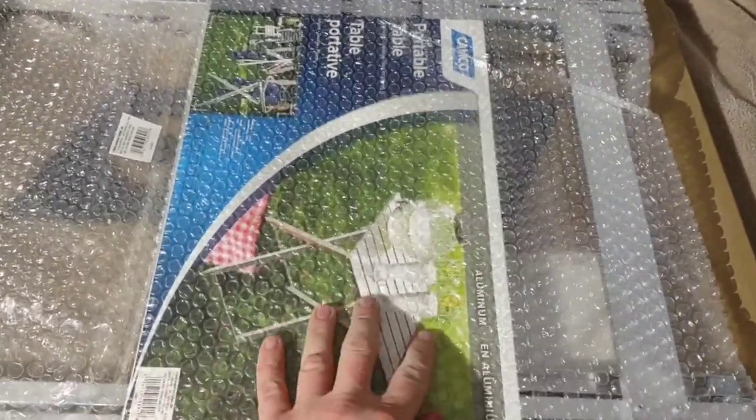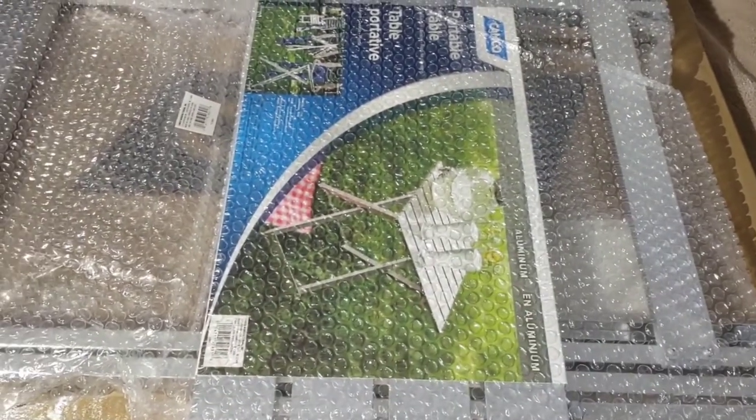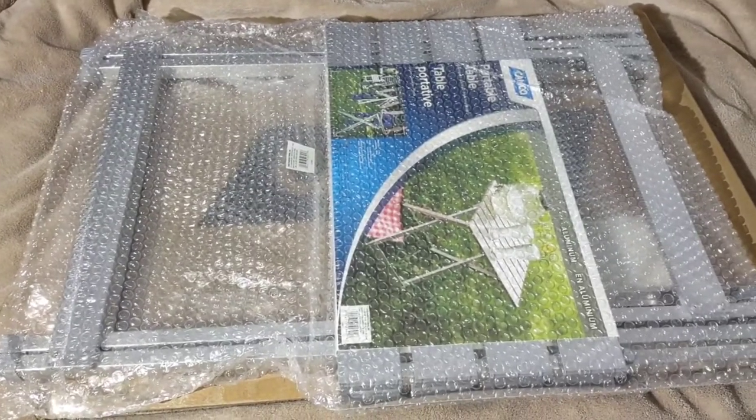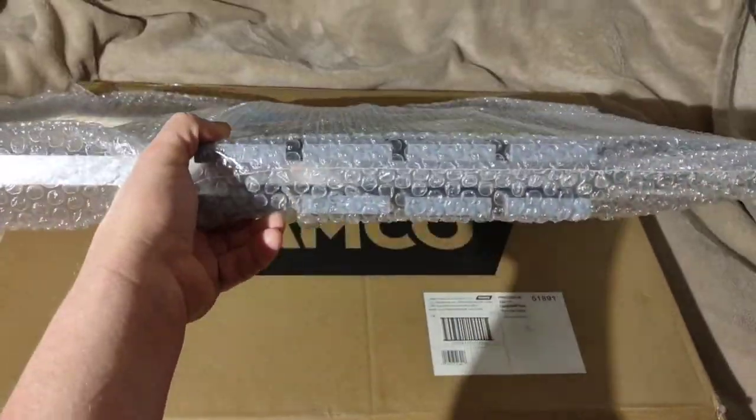There it is. You can see by the picture these sides fold up into each other. It's all aluminum construction, so it's super light and super strong, which is going to be great if you can't carry a lot of weight.